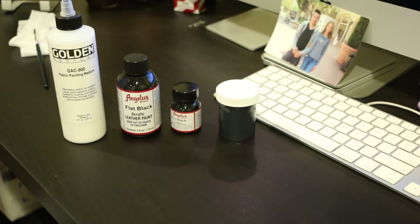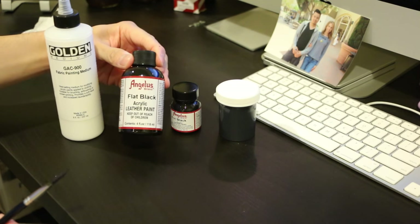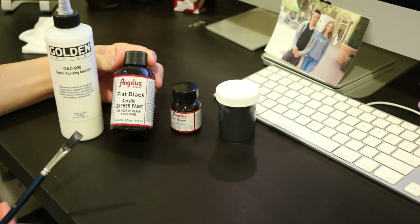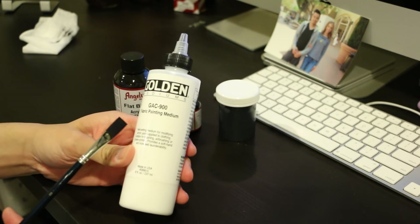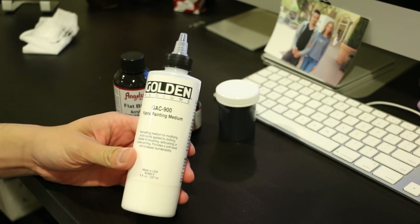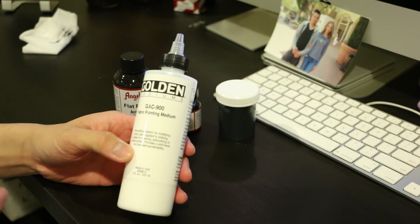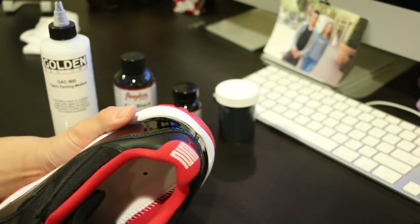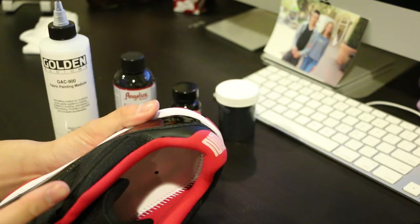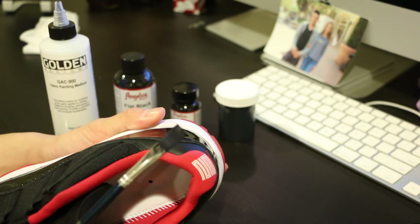It's pretty simple. First, I'm going to go over the supplies you will need. A paint brush, some Angelus flat black paint, and also what's called the GAC 900 — it's a fabric painting medium. Its purpose is to keep the paint from flaking, because if you paint with just the paint alone it will end up flaking when you wear the shoes.